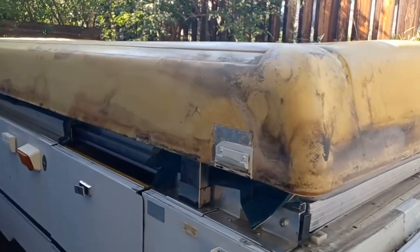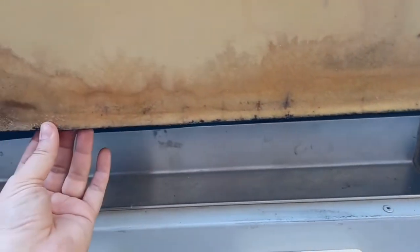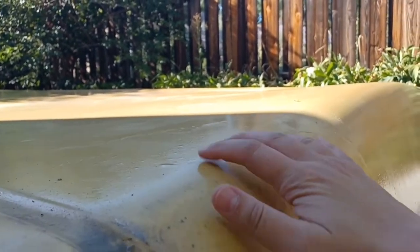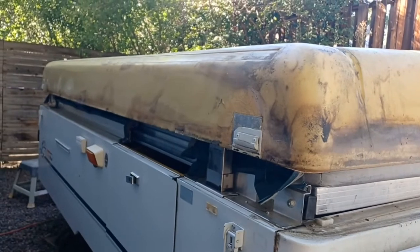Welcome to part two of my Coleman Camper roof repair slash replacement. In the last video, I ripped off the layer of ABS that covered the top, and now I'm going to be working on patching things up and doing some Bondo work, making this thing ready for the Grizzly Grip, which will be in the next video.